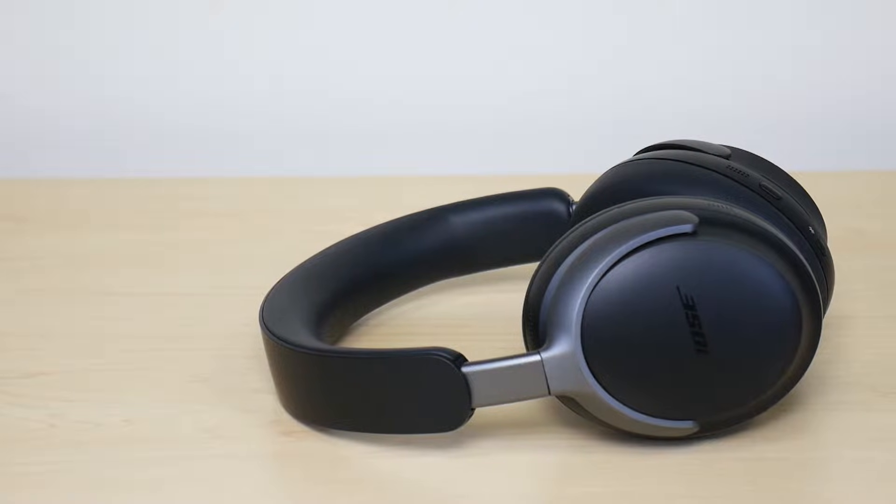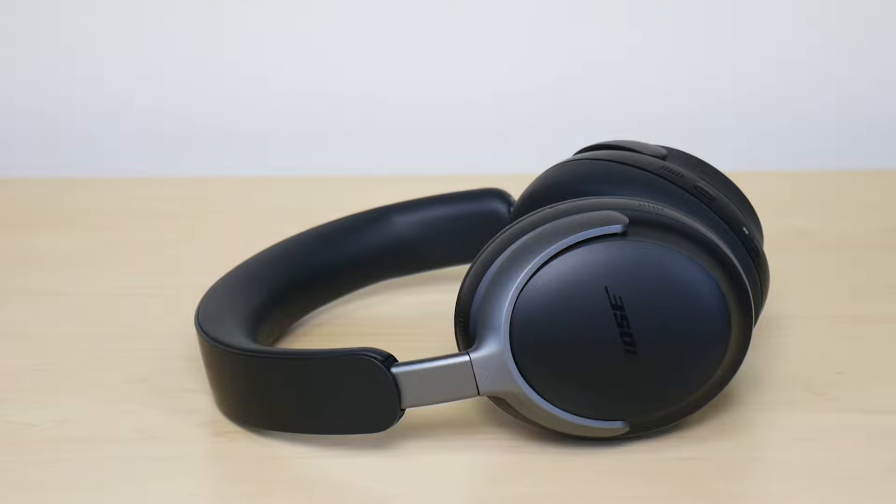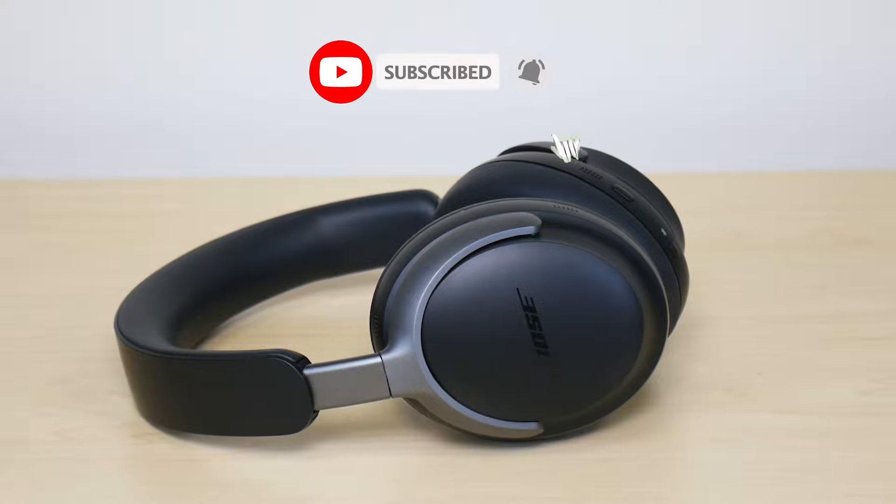What is going on everyone? Welcome to another video from Featured Tech. In this video I'm going to show you how to get your Bose QuietComfort Ultra headphones into pairing mode so you can pair it with any device that you're trying to pair it with.